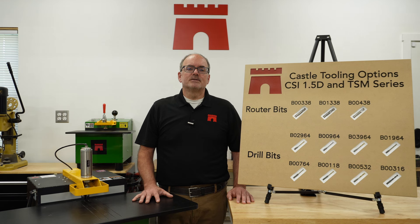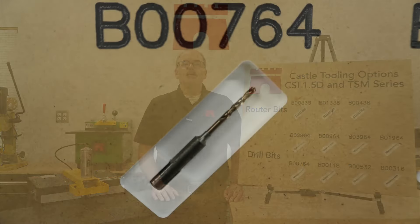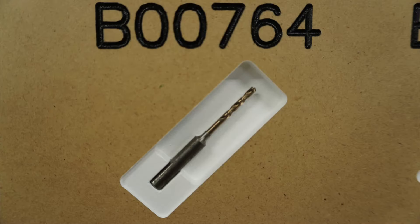A number seven screw used with this bit will provide a slip fit for easy screw insertion. Next is the B00764, which is a 7/64 split point bit.